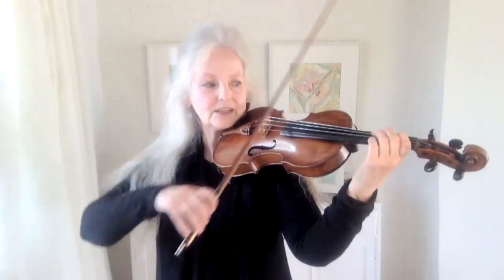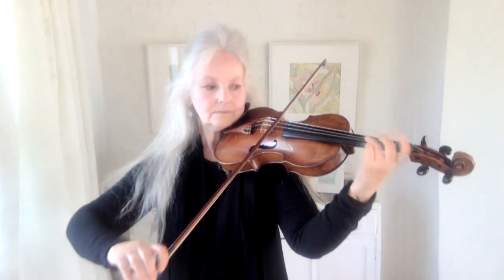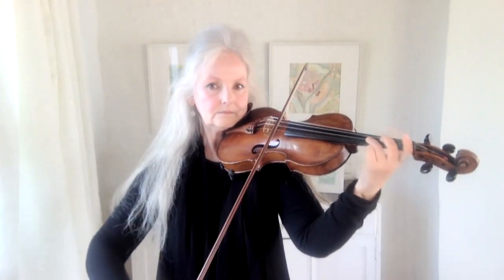Now, sometimes we can have a look at our vibrato and it looks very slow. So, how do you get your vibrato to go faster?